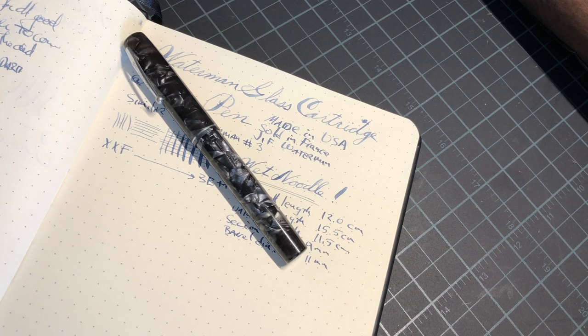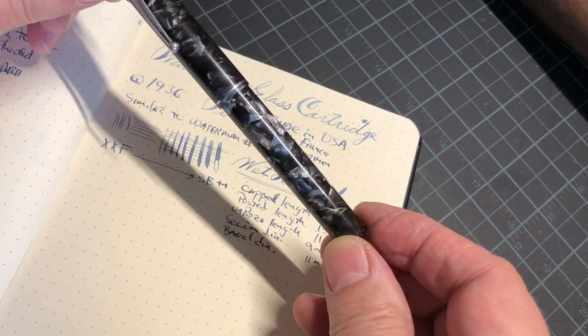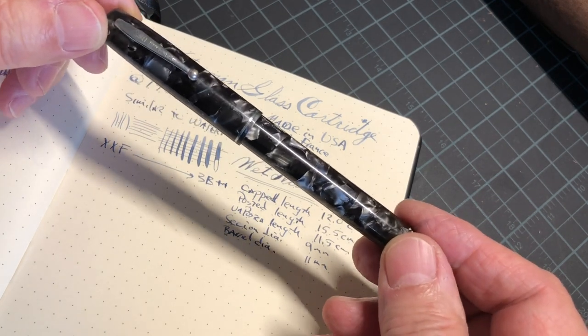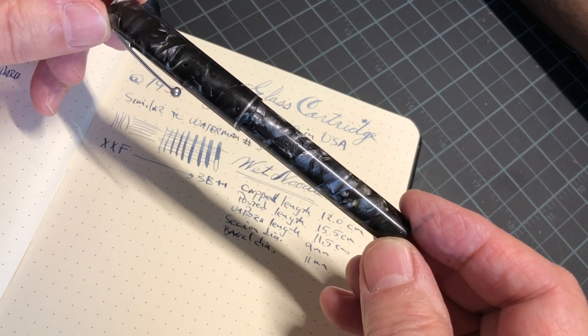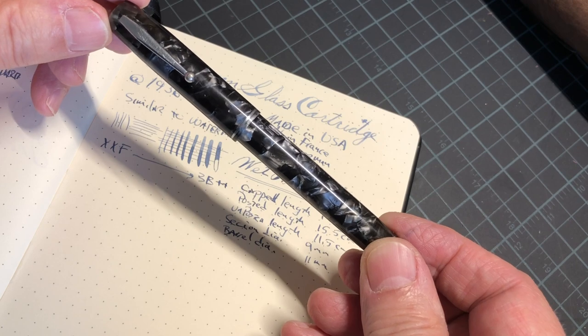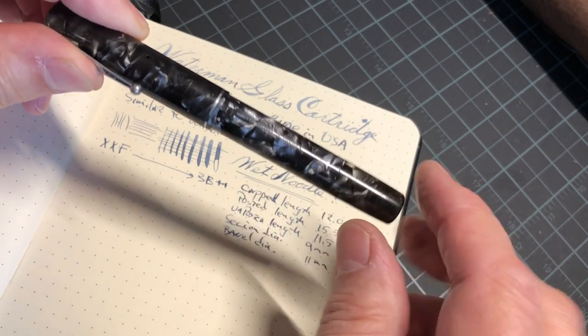Hi, welcome to Old Guys Gentlemen Flex Fountain Pens. Today I'm going to be covering Waterman's glass cartridge pen, which is kind of an unusual pen. It was made around 1936 or so, made in the United States but primarily sold in France. It's the spitting image of a Waterman number three, except you'll see that there's no...